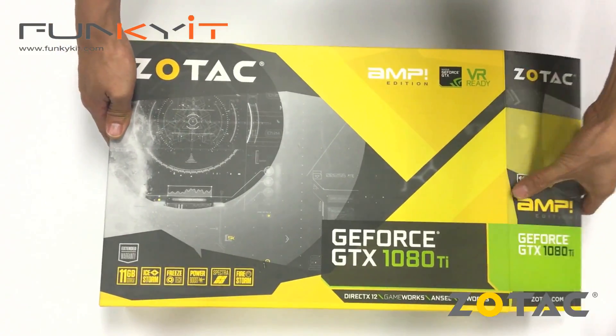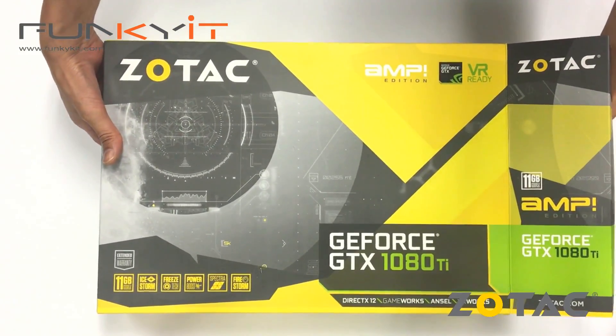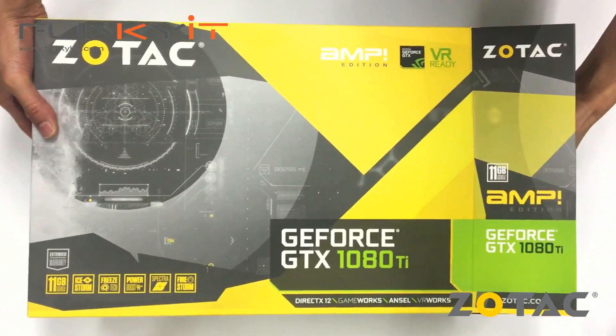It's quite a big box — the Zotac GeForce GTX 1080 Ti Amp Edition.